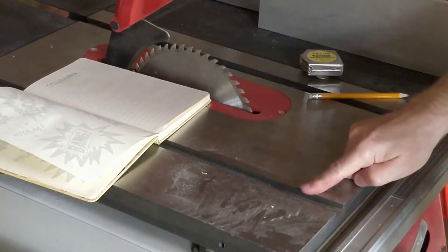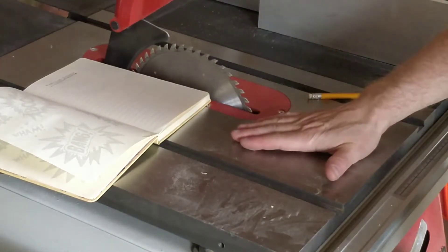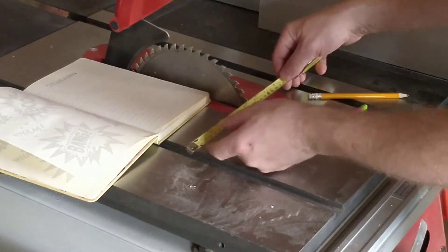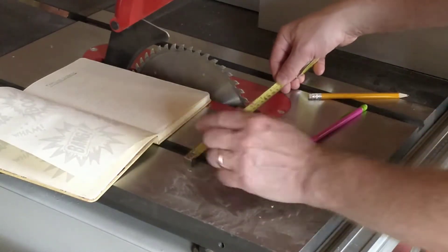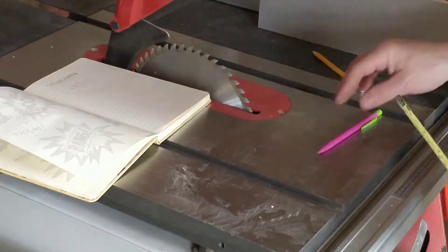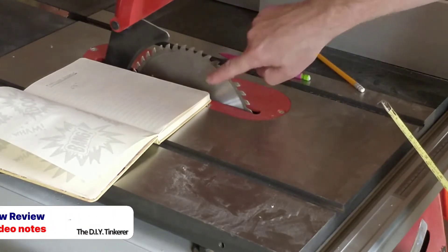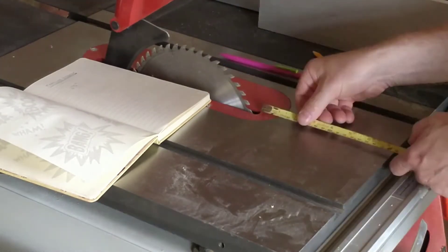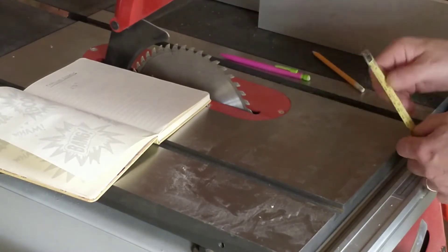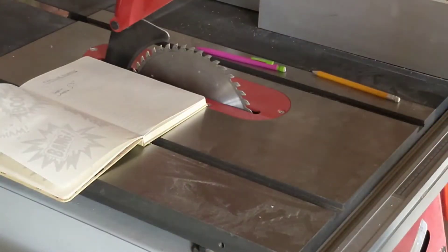I'm going to use the T-slot to fix the feather board, and the feather board will have slots in it that allow it to move backwards and forwards along here. The widest I want it to be from the back to the front of the fingers is about six and a half inches. You shouldn't have the feather board behind the blade of the table saw — it needs to be in front of the blade. So I want a maximum of seven inches in length. Those are my core dimensions and I'll work everything off of those.